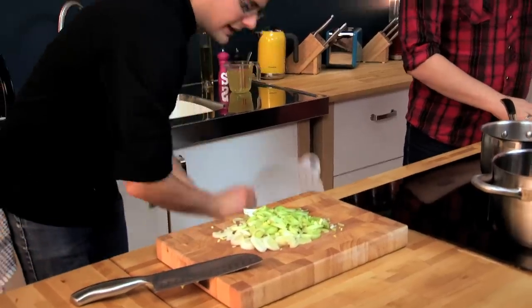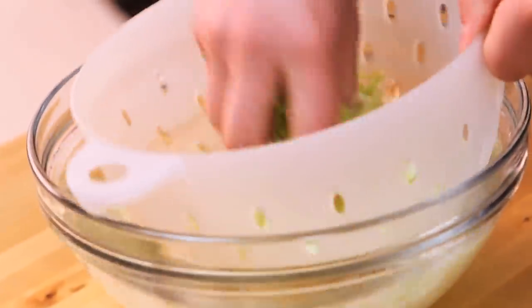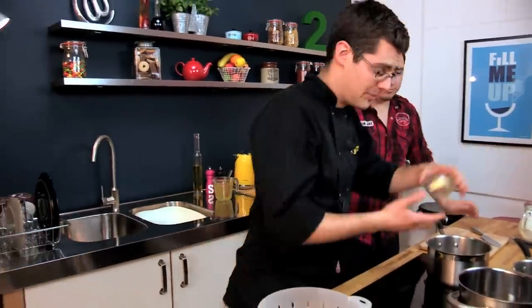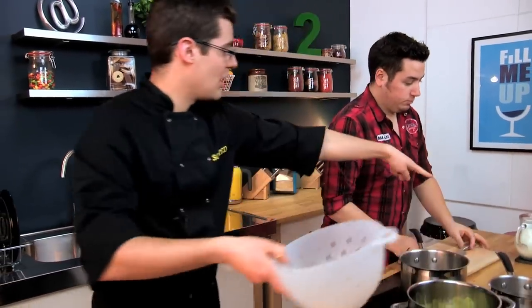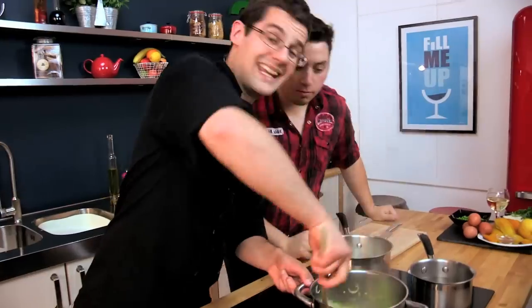If your leek is a little bit grubby, just put it into a colander and rinse it in some cold water — that just gets rid of any grit and mud. Put some butter into our pan, and as that starts to melt we can add in our leeks and garlic to sweat off. We also need to think about poaching our haddock, so put a pint of milk into our other pan and just bring that up to a boil. We don't want our leeks to cook too much because they're going to cook out in the risotto as well.